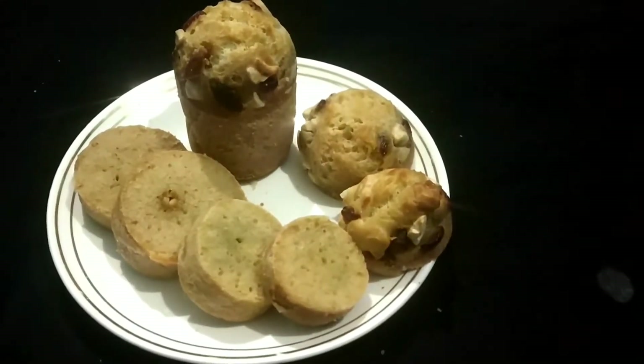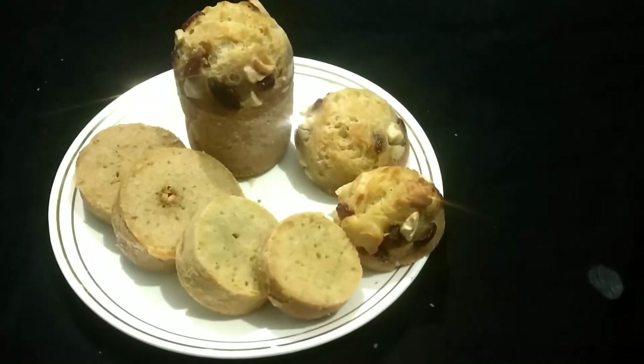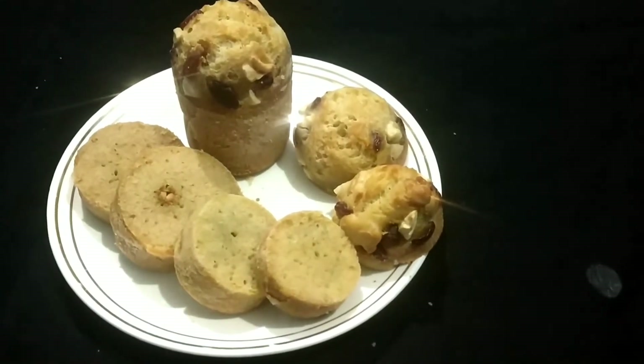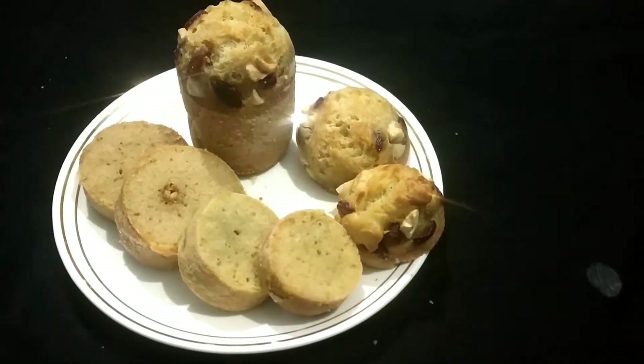Hello everyone, welcome to our channel! We are going to make this video. Today I am going to make a recipe of glass cake.